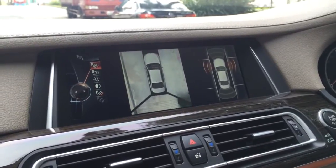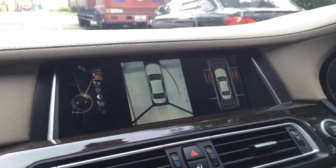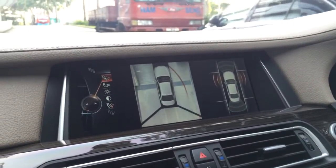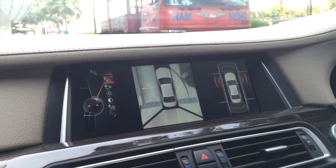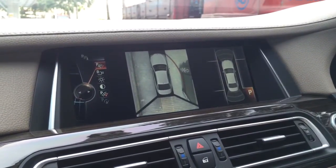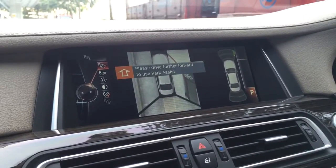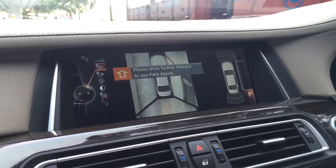The sensors detect whether the parking space is large enough or not, so we move a bit further. Then we will see on the right-hand side there is a beep, which means we can park there. We then turn on the signal.